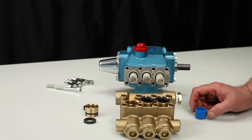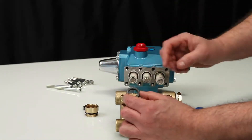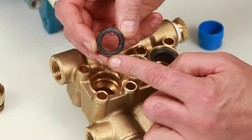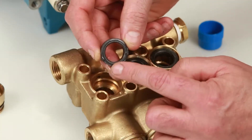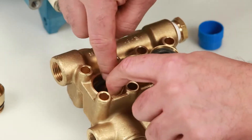To install new seals, begin with the high pressure seal. Before installing, apply a lubricant to the outside surface of the high pressure seal. You will notice that one side of the high pressure seal has a groove. Install with the groove side facing down and press into place.